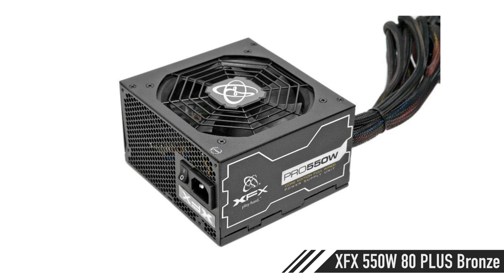For the power supply, we're going with the XFX 550W 80 Plus Bronze Certified. This is more than enough — I wanted around 500W or a little more because the CPU and GPU both like to drink power. It's very important to get the 80 Plus Certified. This one has a single rail and is made by Seasonic, which makes about the best power supplies on the planet. You've got really good quality components and Japanese capacitors.